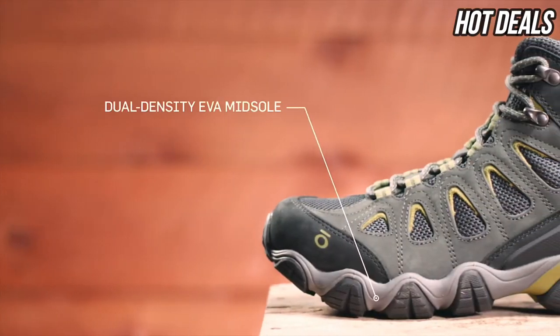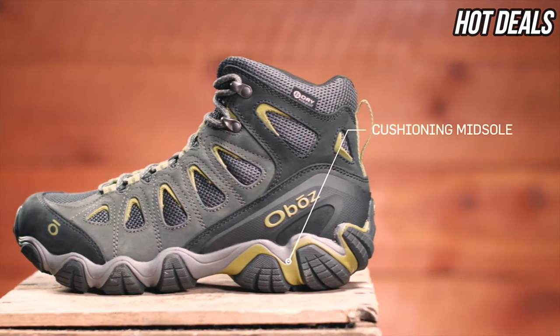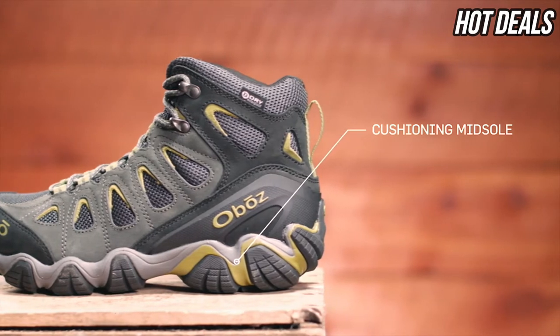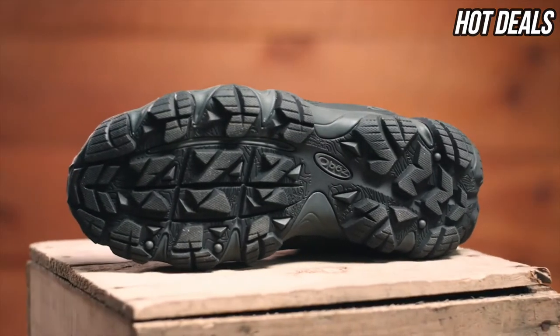Our Sawtooth midsole features dual-density EVA built to be versatile, flexible, and supportive. The cushioning underfoot is great for hard surfaces but certainly capable of multi-day backpacking trips. The Sawtooth outsole's deep lugs shed mud, offer intense traction, and maintain trail stability.